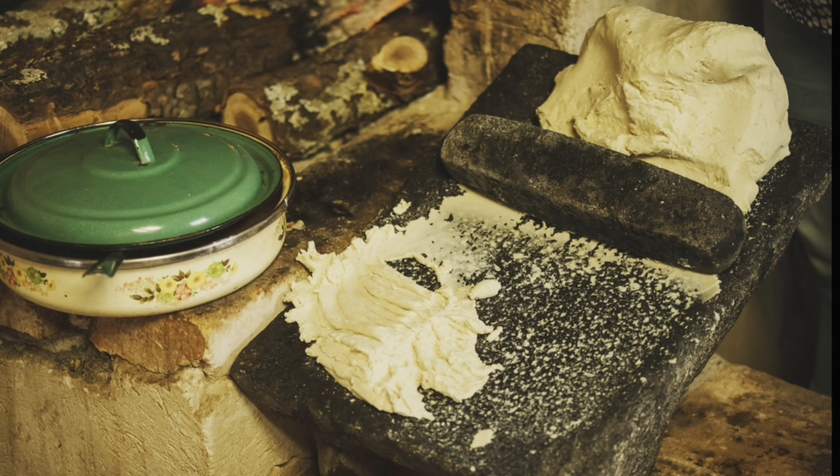Beyond the corn itself, you also need equipment. First, you need a way to grind your nixtamalized corn. Do not throw wet grain into a regular grain mill — you'll destroy it. You can use a Vitamix or other very powerful blender, or my Wonder Junior Deluxe grain mill, which has steel burrs able to grind wet grains. You can also buy a dedicated corn grinder — I'll link the Victoria below, which comes highly recommended. Traditionally in Mexico, women used what's called a metate for manual grinding.